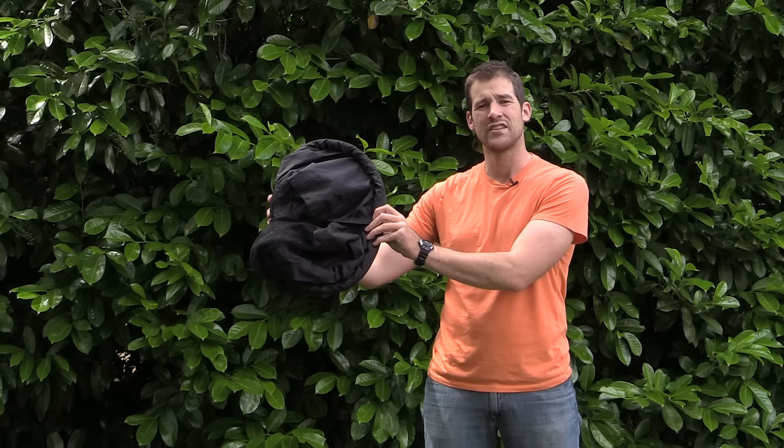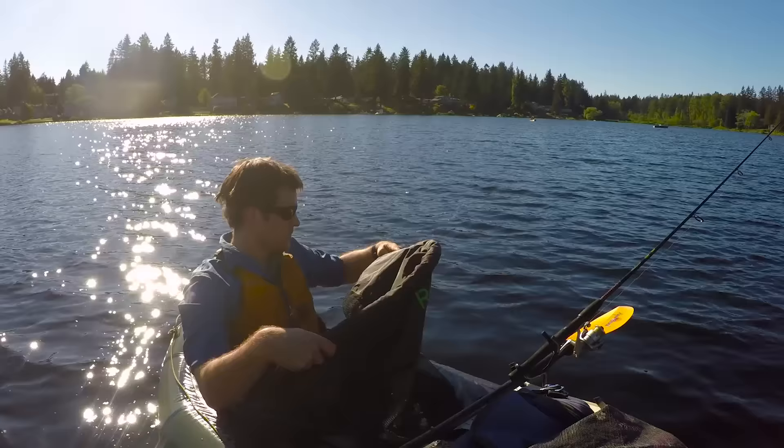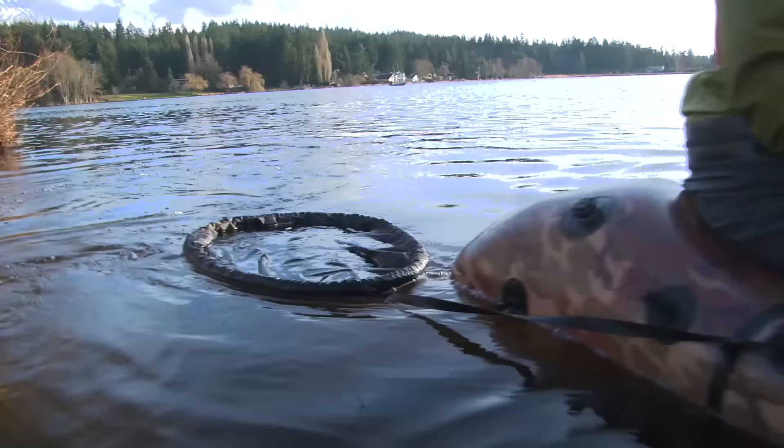Using their same ingenious design that they applied to the Wind Paddle Sail, they've done to the net so it collapses up into 11 inches across and at 12 ounces makes it extremely portable. You detach this clip right here and the net pops open and then you can throw it out beside your boat and it floats right beside the boat.